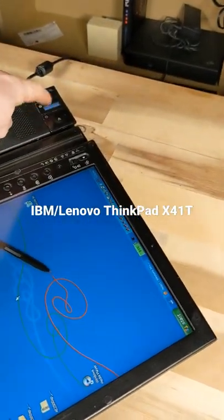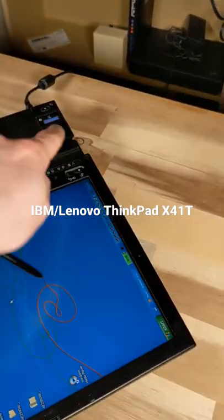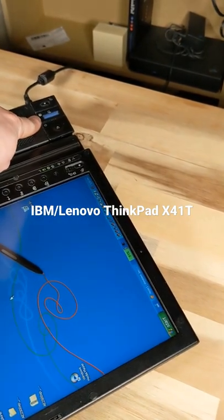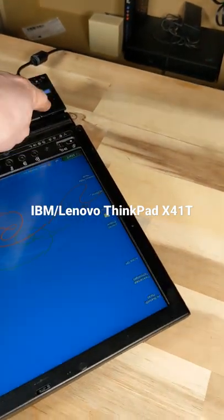Let's hit our Eject button. Wait for it to say that it's okay. And it is okay. Unlock control is good to go.